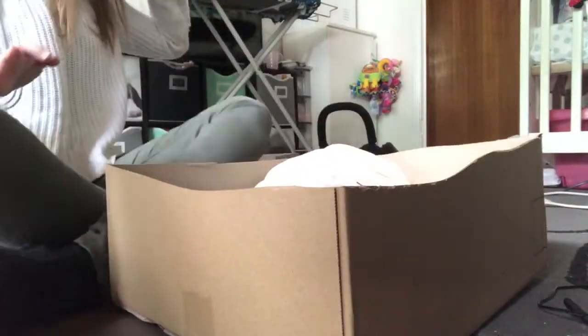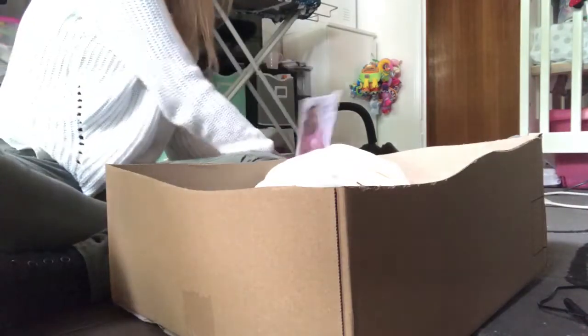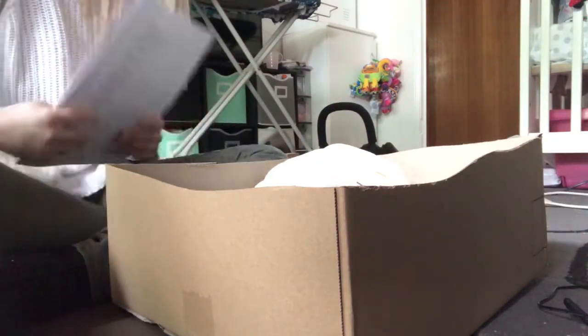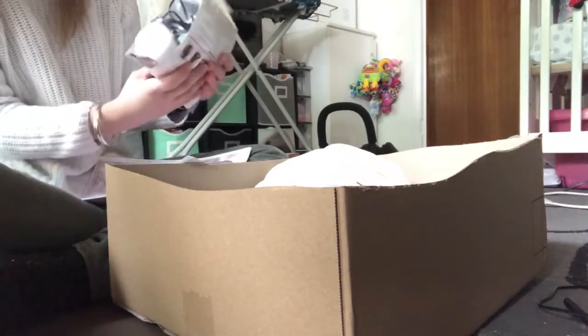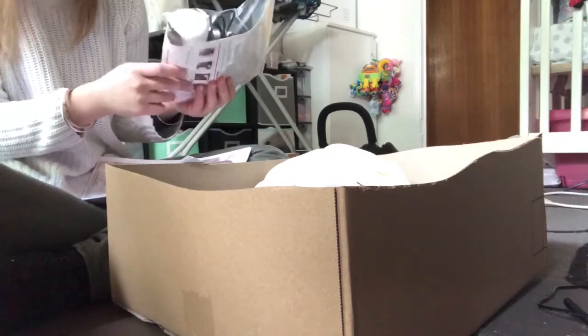She'll go in there like that. It's actually quite a big box but that's fine. In here I've got the care card, charger, nappy, dummy, bottle, ID, and key.